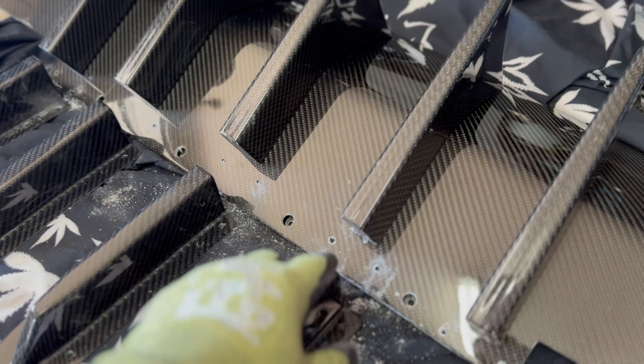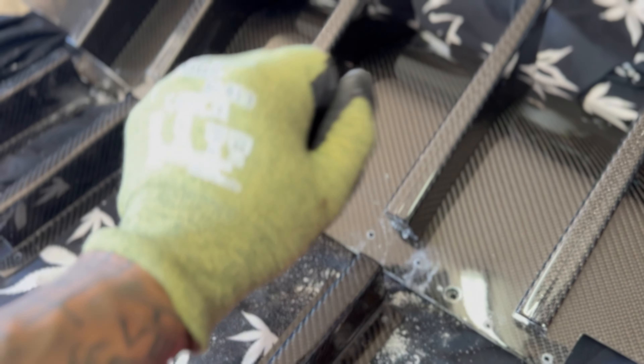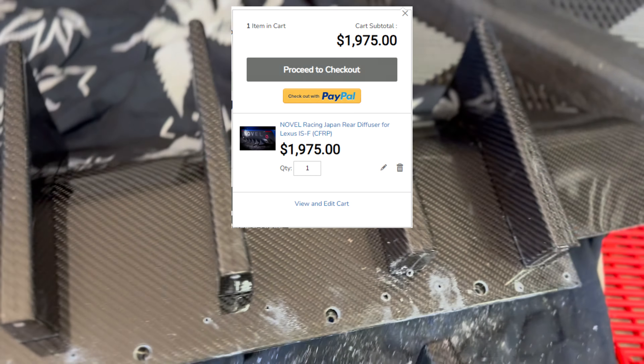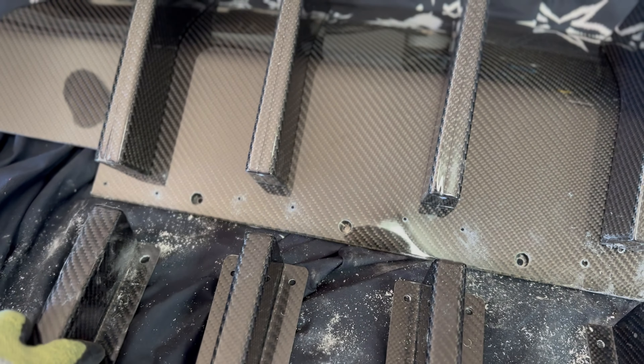We're going to use some titanium bolts on the front end, making these holes and then putting a nut on the back. We're using the supplied hardware for the rest, plus our own bolts for the edges and the two center screws so it's nice and stable and we don't lose it. These are the self-tappers they send you — we're using them in some places but not everywhere because this thing's expensive and we ain't trying to lose it on the highway. We're gonna finish drilling the holes and then do another update.